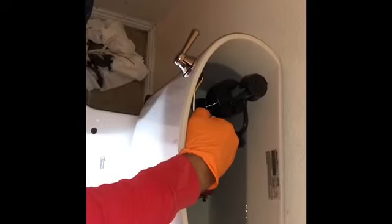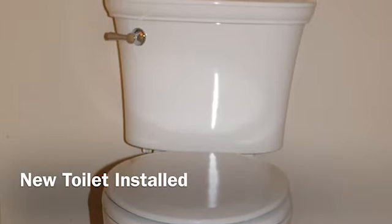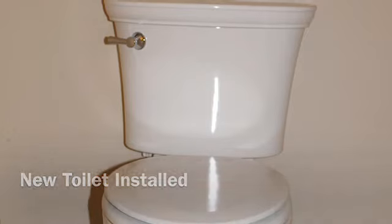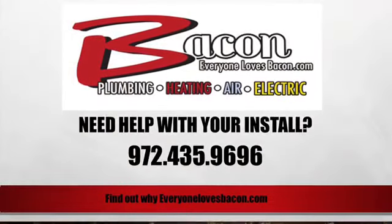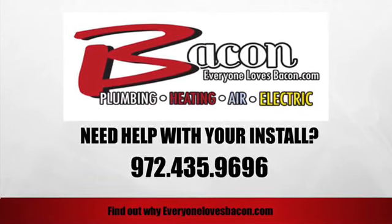I noticed that the water level is a little too high — it's too close to the overflow. So what I'm going to do is lower the water level, so the next time I flush it, it's going to be about an inch below the overflow.